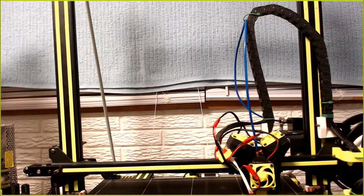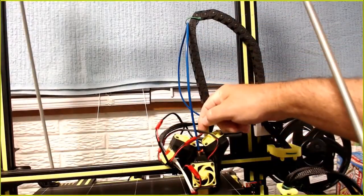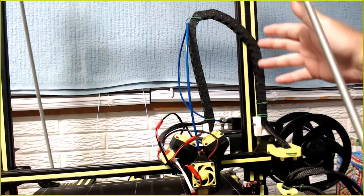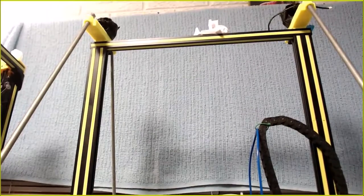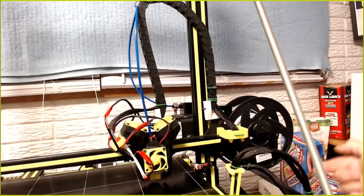That would be freaking awesome - if we could do away with all this, just plug a USB-C in, run the cable up with a little strain relief, still use the cable chain if you wanted to, then back down and plug in. I can get them at Best Buy - I think they're six-foot cables. Obviously you can get longer ones. A six-foot one would be more than enough to go all the way up 450 millimeters and then run down the side and plug into the board.